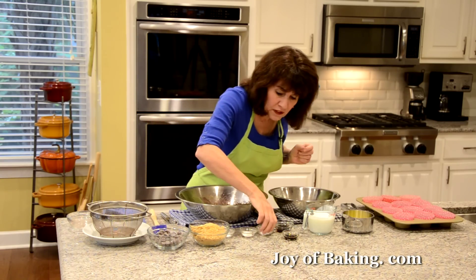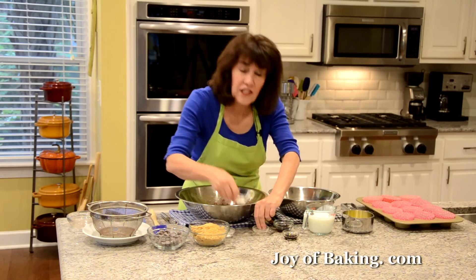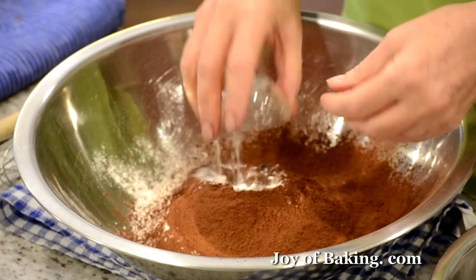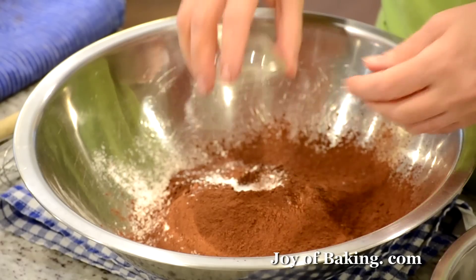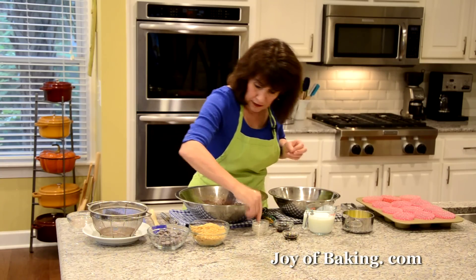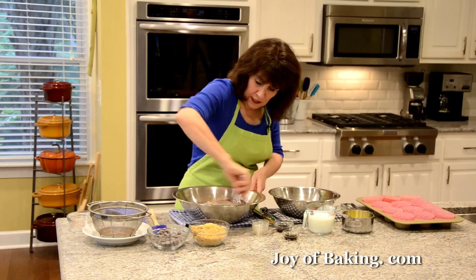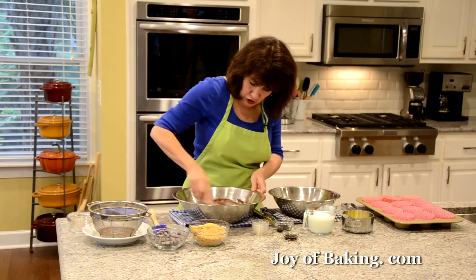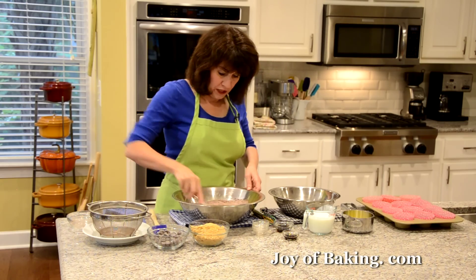You will need 1 teaspoon (4 grams) of baking powder, 1 teaspoon (4 grams) of baking soda, and a half teaspoon (2 grams) of salt. I'm going to whisk all that together. Then you will need 1 and 1/4 cups, which is 250 grams of light brown sugar.